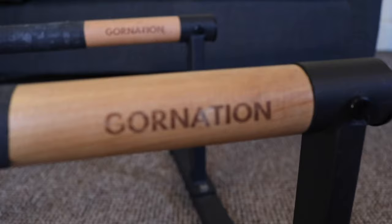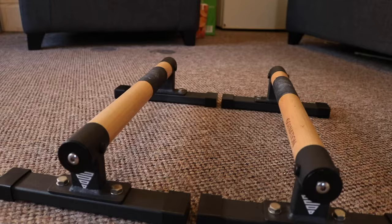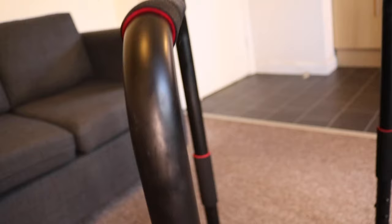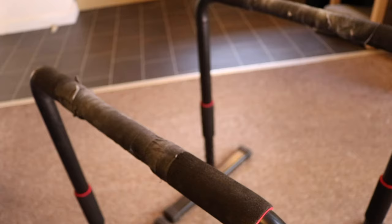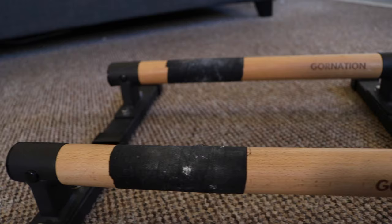Now let's look at what kind of parallettes you should buy. The first thing to look for is wooden parallettes — they are the best. We already touched on grip: metal parallettes won't absorb sweat but wooden ones will, giving you slightly better grip. Also, if you train outside in a cold country, metal parallettes will be awful and freezing to touch, while wooden parallettes stay much warmer due to the material, making your sessions far more comfortable.